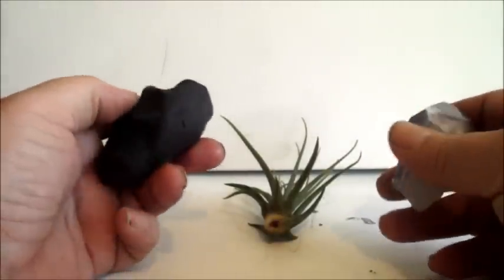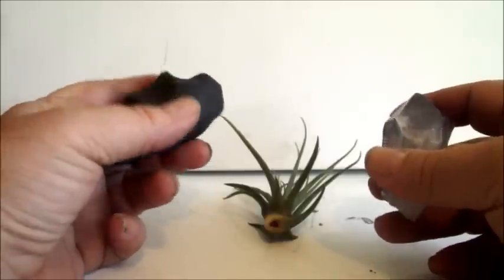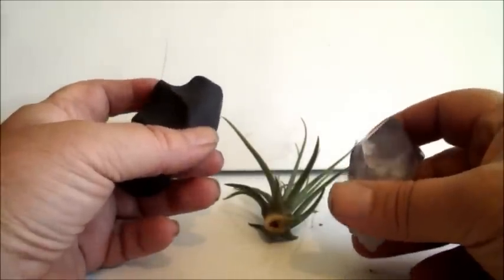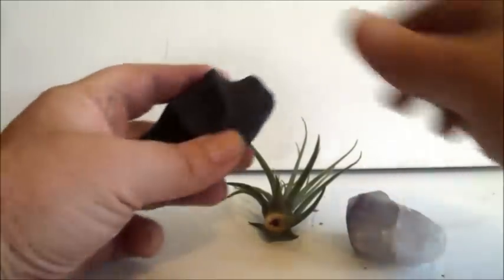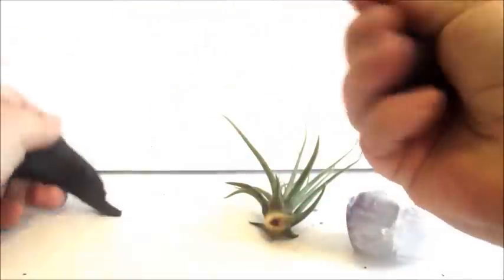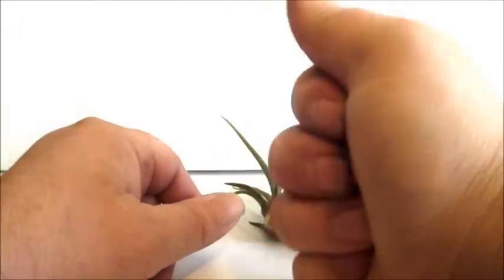I use black clay a lot, mostly because of the finishes I do, but also for this project it's probably good to have a dark background. What we're going to do is take a piece off and knead it — this is called conditioning — because there are chunks of plastic and things in the polymer clay that have to be mixed in, so you definitely want to make sure it's well kneaded and warm to the touch.